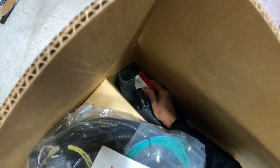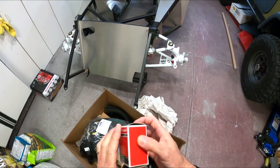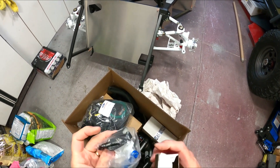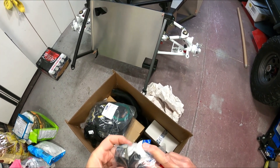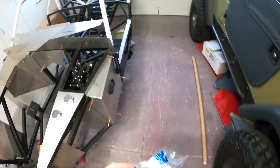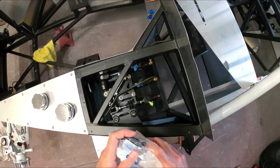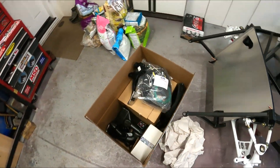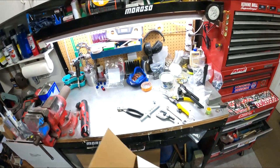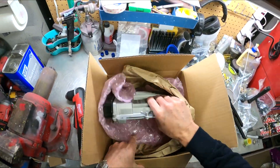Let's see what else we have in here. There's a Motorcraft switch interrupter — I'm guessing this is a clutch switch. Somehow that's going to have to plug in, probably to the clutch switch. Don't quote me on that yet until we get to it. And then the computer, which I've already opened, so I know it's in here. Yep, here's our computer.